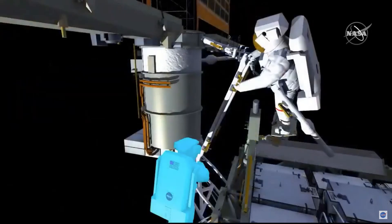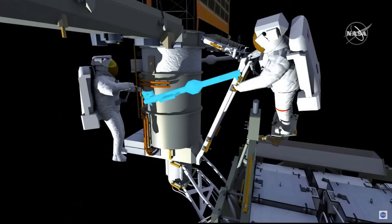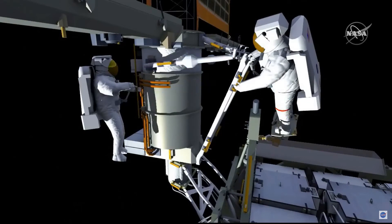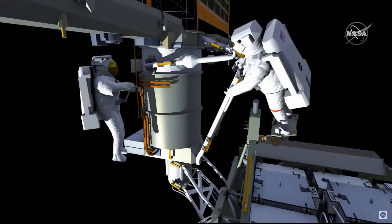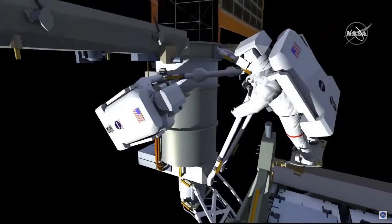EV2 will translate up the mass canister to install the final component for both mod kits. EV2 will drive this final bolt to secure it to the mounting bracket, then drive the clamp bolts to prevent the mid strut from telescoping.